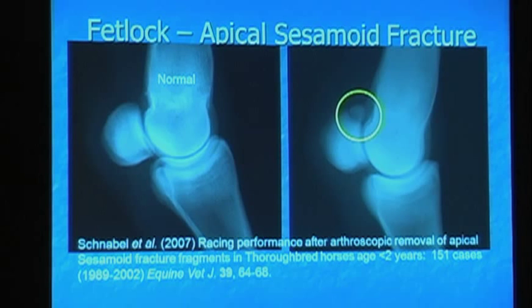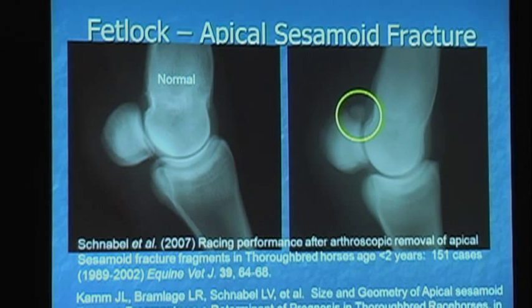This is where you really have to know your homework because this is where a fracture is not just a fracture. If the horse breaks a front inside sesamoid on a front limb, whether he's a racehorse or a yearling, it affects them long term. If they break an apical sesamoid fracture like this in any other of the six sesamoids, they're fine. In fact, they raced better than their siblings — so you should go buy them.